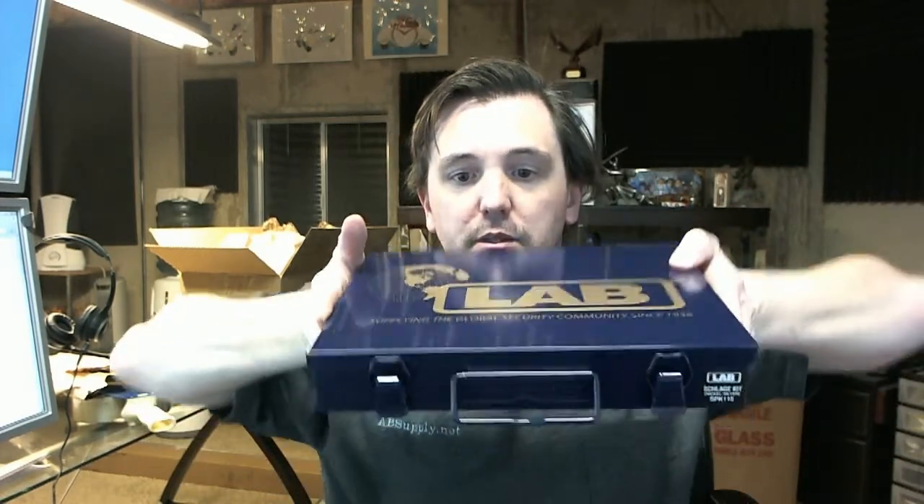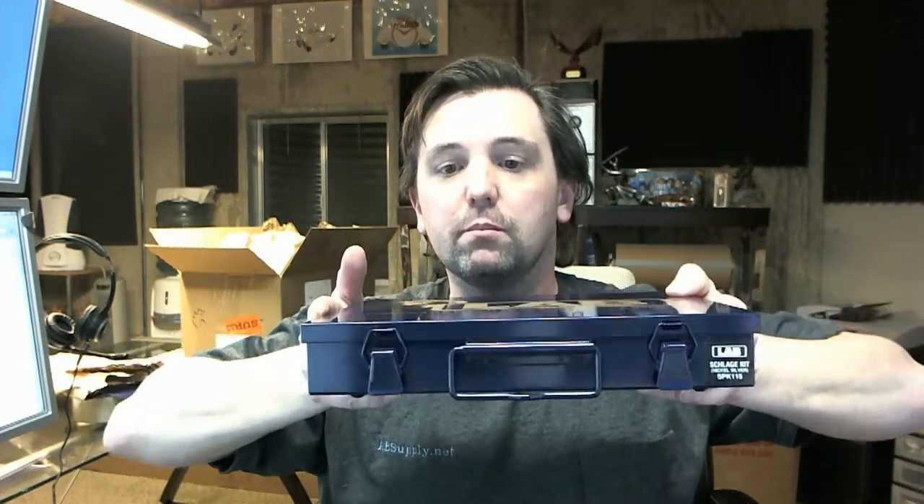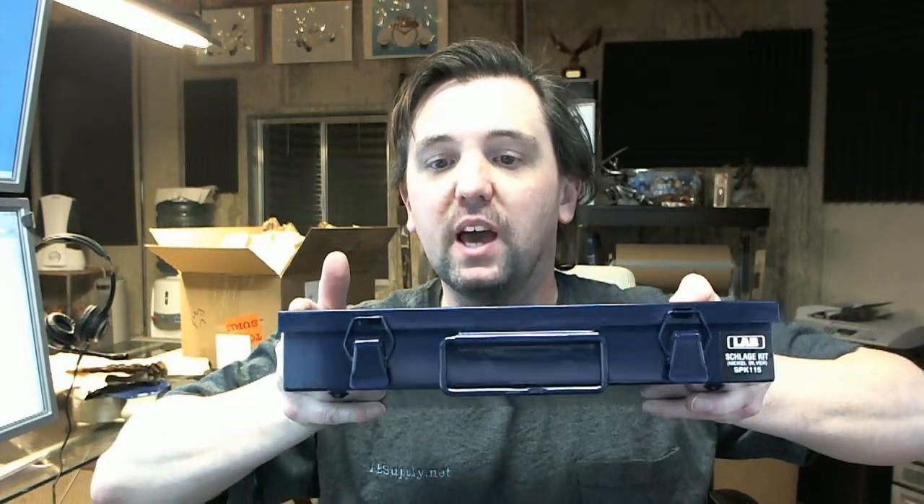Hello, my name is Rich Howard, owner of Architectural Builder Supply. This video is to bring you a closer look at the Lab SPK-115 Metal Repinning Kit for Schlage Locks. Here's what it looks like. The SPK-115 is specifically for Schlage brand lock sets.